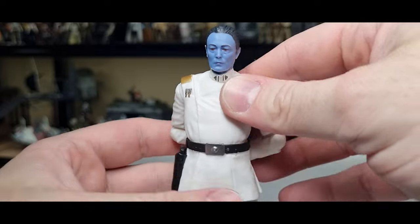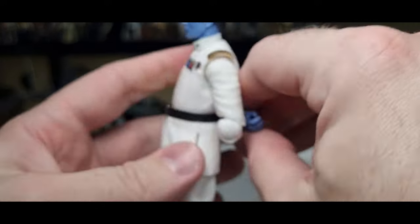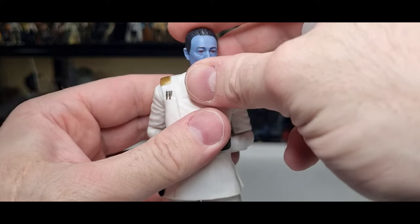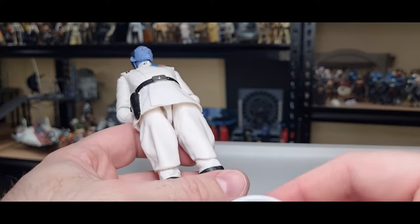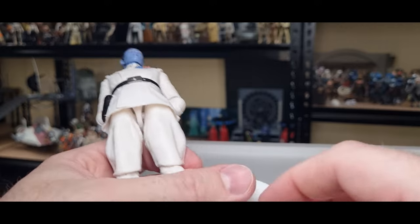There are a lot of people that waited a very long time to see Grand Admiral Thrawn come to life. Getting him in Rebels was one thing, but to have that story continue post-Return of the Jedi, unfolding throughout the Ahsoka series — so good. Let's do a peg test on the feet.